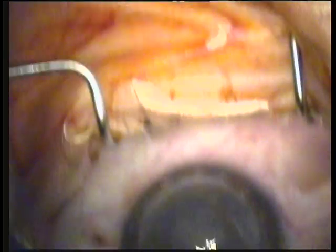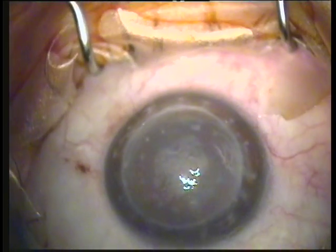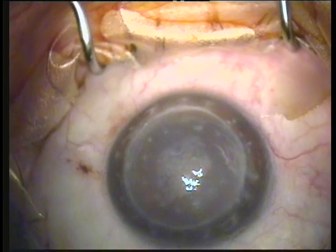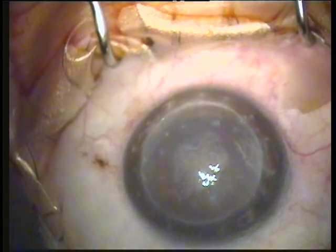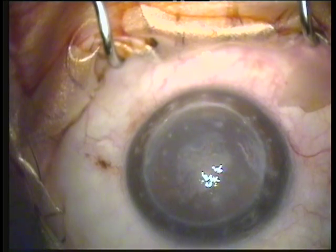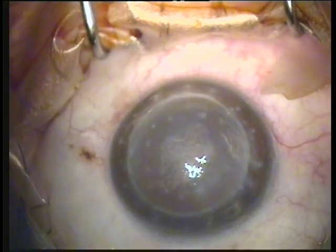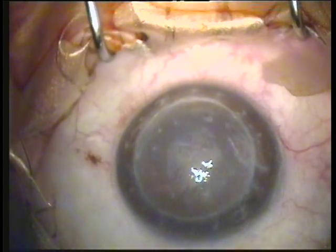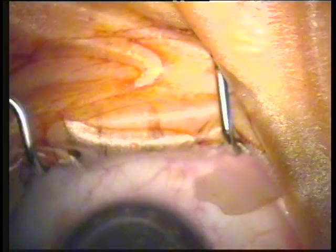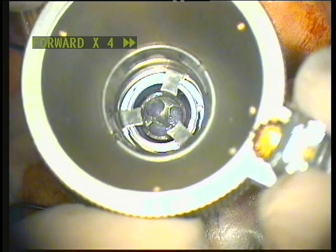You can see here the patient's eye — a failed cornea graft performed in the past. This is a large graft, about 8.5 millimeters in diameter. The patient has developed a very dense cataract, and we deemed it necessary not only to replace the cornea graft but to perform the cataract procedure as well.